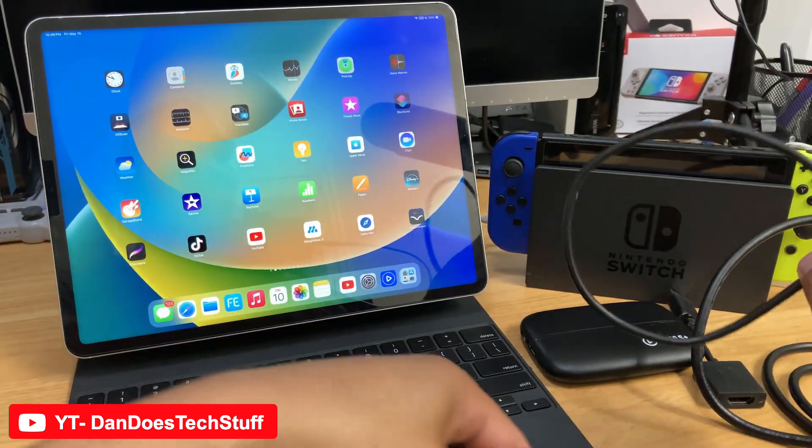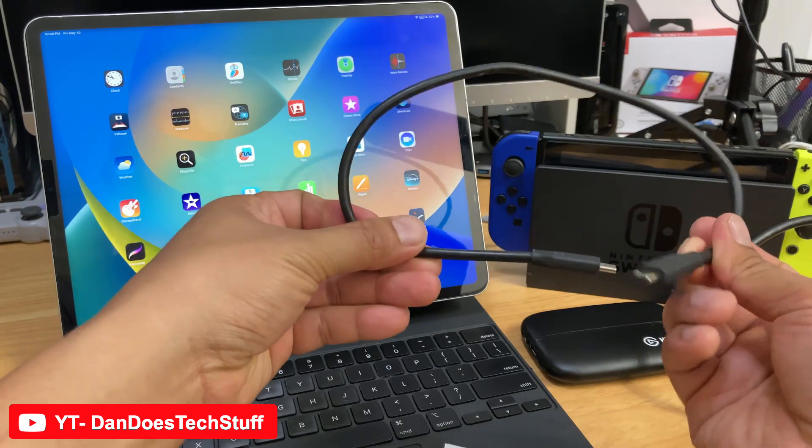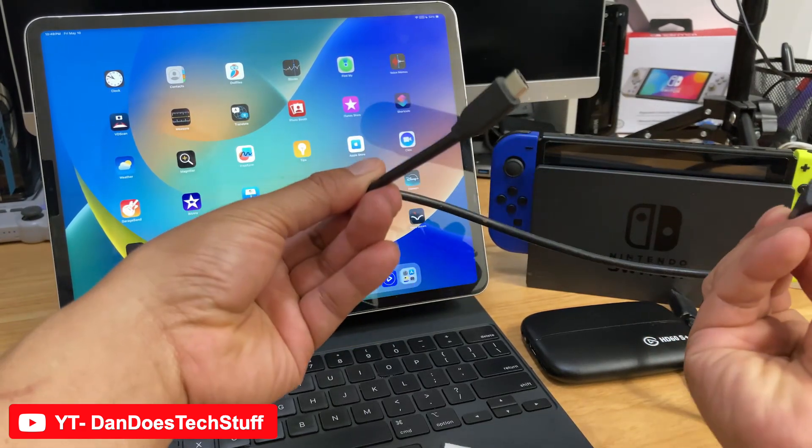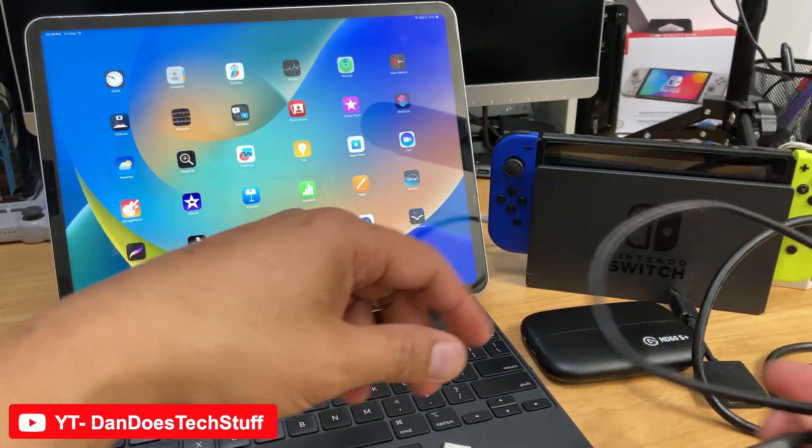You also want to have a shorter cable, especially when it comes to video connections. This is a USB-C to C. So let's go ahead and get it all set up.